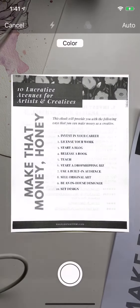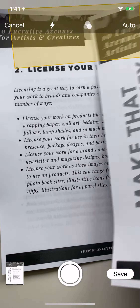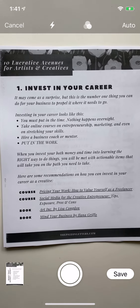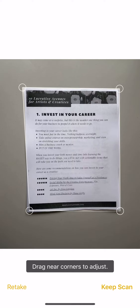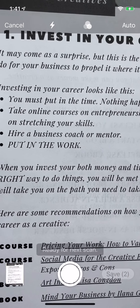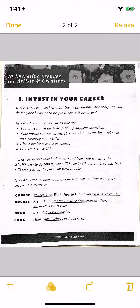Then it will allow you to save that scan. You can keep scanning — it says 'Ready for next scan' — so you can continue and create a full booklet scan if needed. That's just a quick way that you can scan from home.